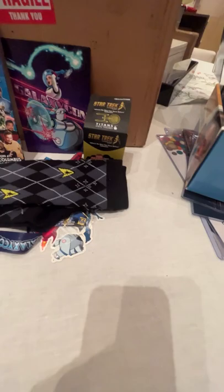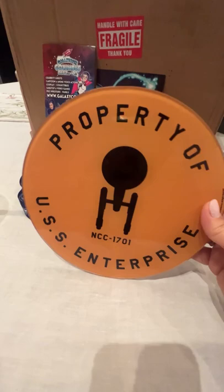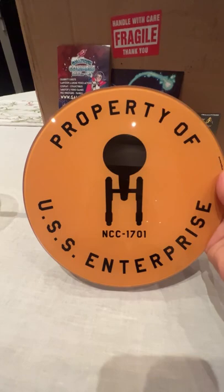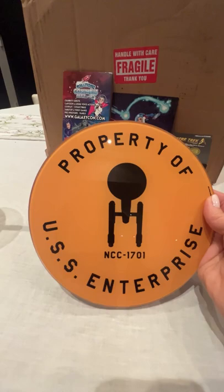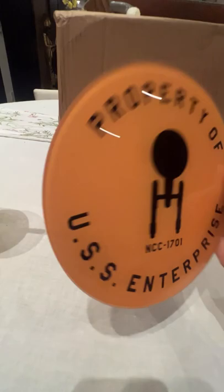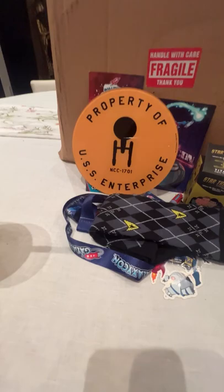One of the things I was really psyched to get in this box was this, which came protected in its own box. It's a glass decor item — I don't know exactly what you'd call it — but it's glass, it's cool looking, and it has that color that is very close to command yellow gold. It's already got a hanger on the back so I can just stick a hook on the wall and hang it, and I will, because I have a space for all these things.